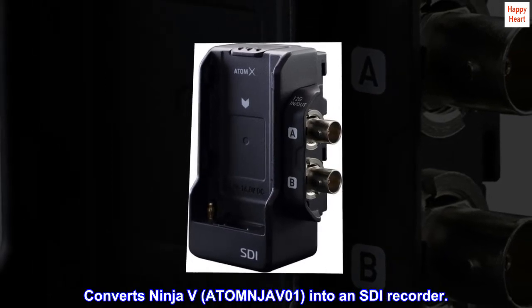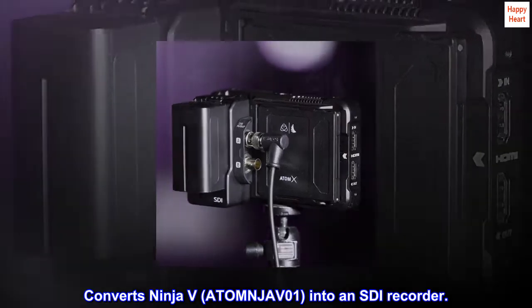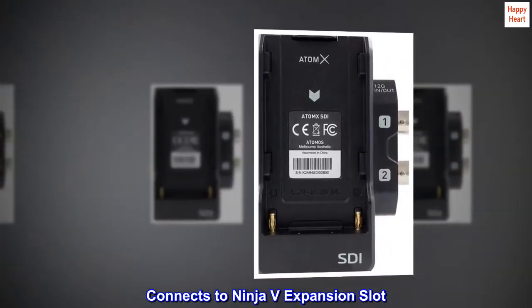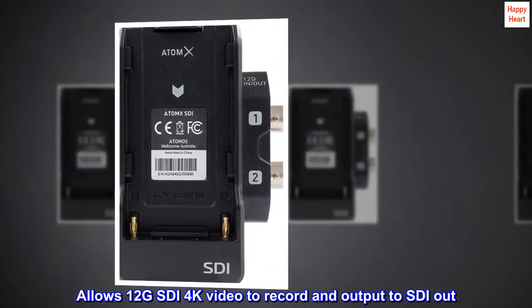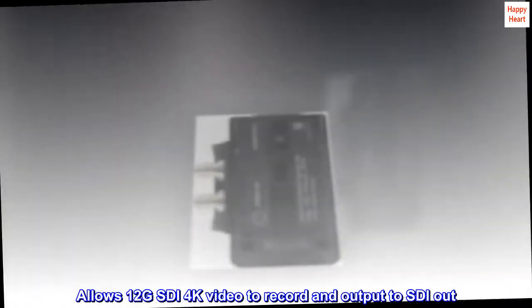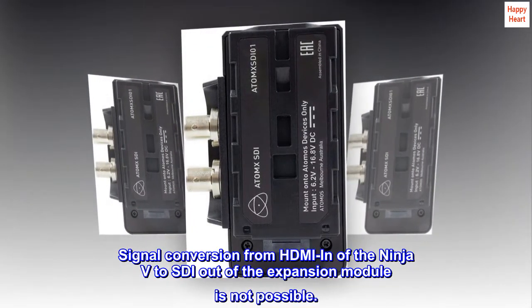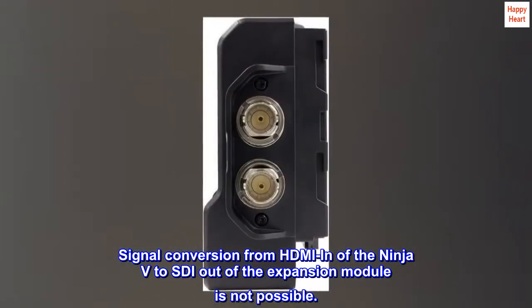Converts Ninja V — ATOMNJAV01 — into an SDI recorder. Connects to the Ninja V expansion slot and allows 12G SDI 4K video to record and output to SDI out. Signal conversion from HDMI in of the Ninja V to SDI out of the expansion module is not possible.